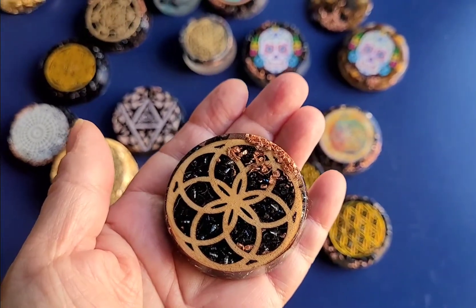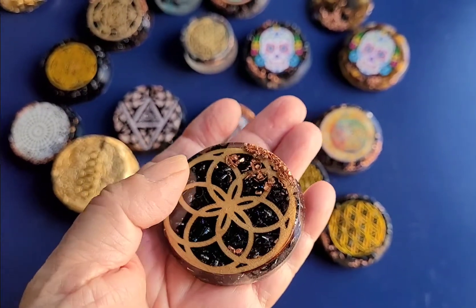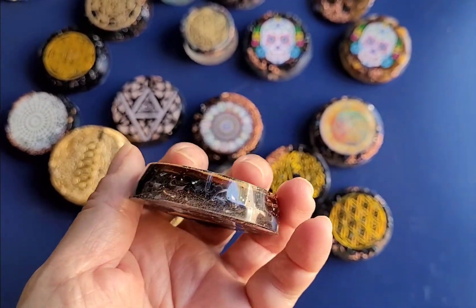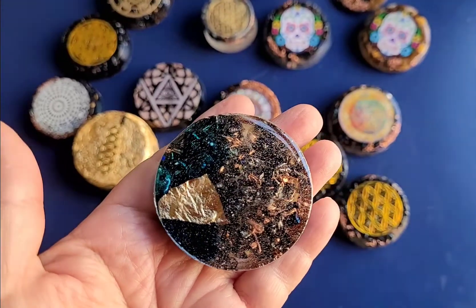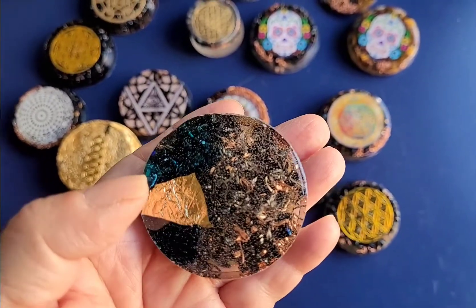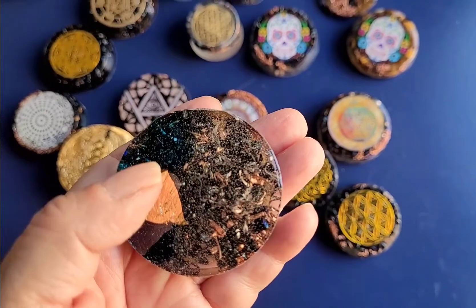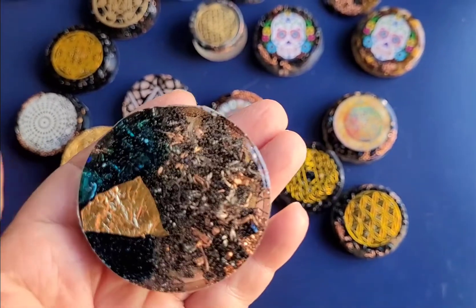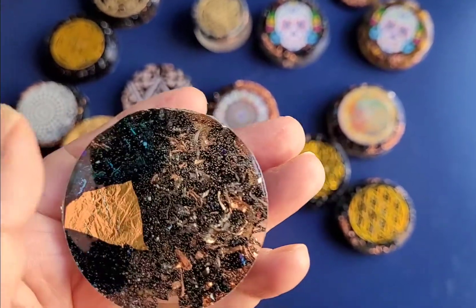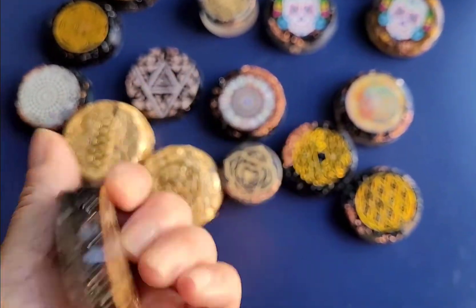The star seed symbol, the flower of life, activates your star seed so you remember your spiritual journey and what your purpose is. This one has indigo steel, some real gold leafing here on the back, some titanium, a little bit of blue in it — that blue steel, which is really cool — and some copper.